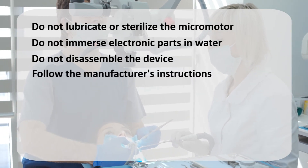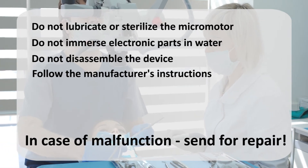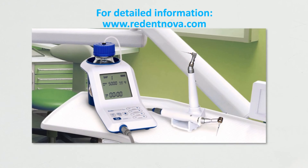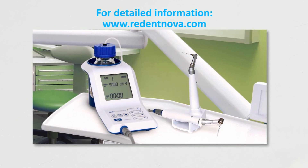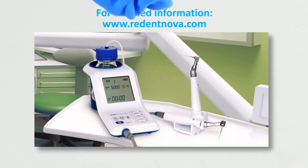If the device is damaged or malfunctioning, consult with your supplier and send the device or the malfunctioning part to an authorized technician. Detailed information regarding maintenance can be found in the instructions for use for the device and the SAF Clinical Guidelines manual.